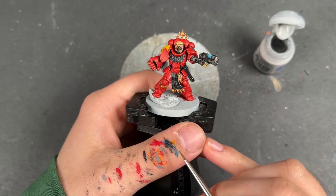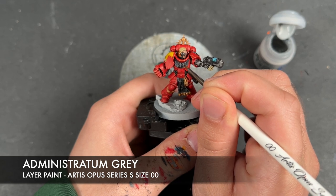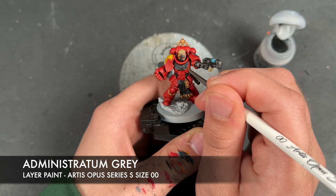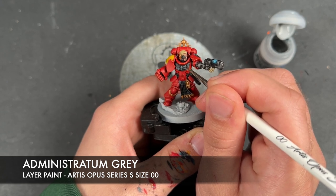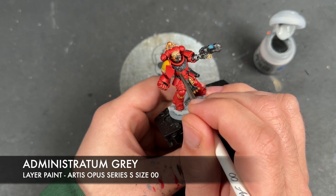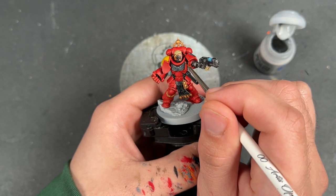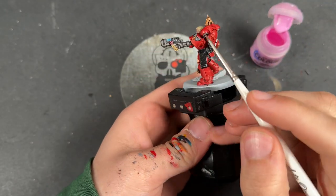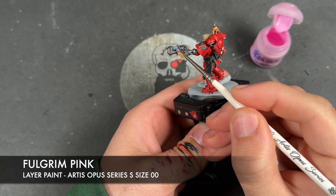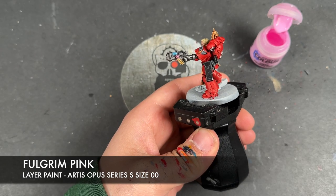With that Dawnstone all applied, we're then going to take some Administratum Grey and, just like we did on the red, we're going to pick out the sharpest details and upward-facing areas. With that done, all of the black details are now finished. We're then going to take some thinned-down Fulgrim Pink and use this to highlight our wax seals.